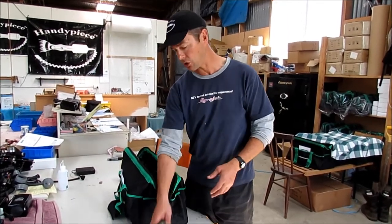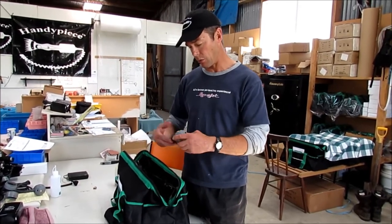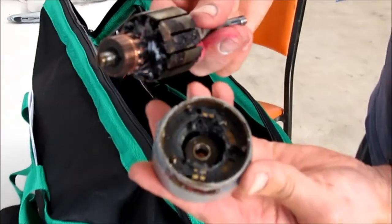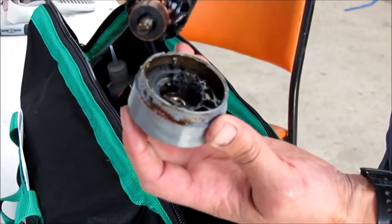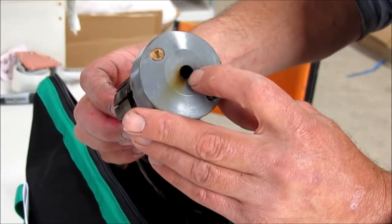The armature gets so hot because there's no lubrication and no venting, and what will end up happening is the motor will fully melt down — I'll show you one here. Generally you'll be able to smell it when you go to use it next time, it won't go, and possibly even have a big burn mark out the back of the brush cap.